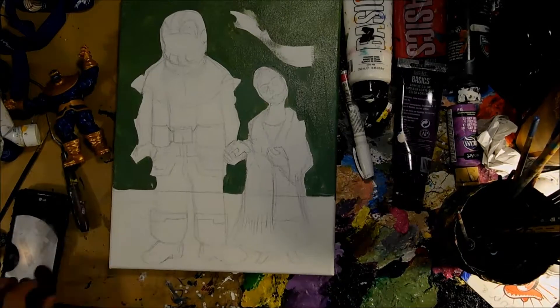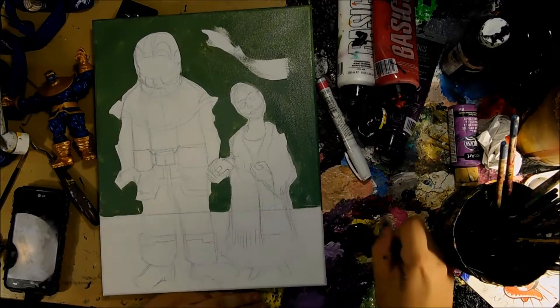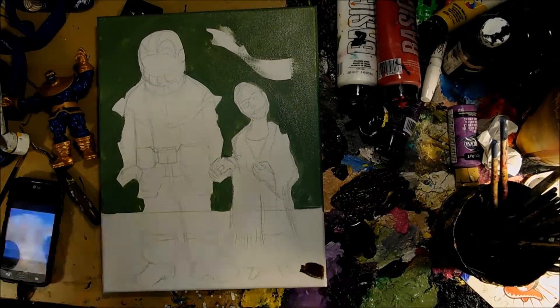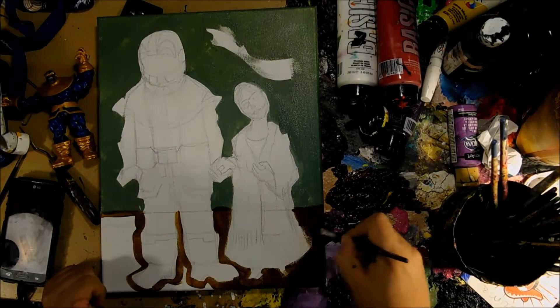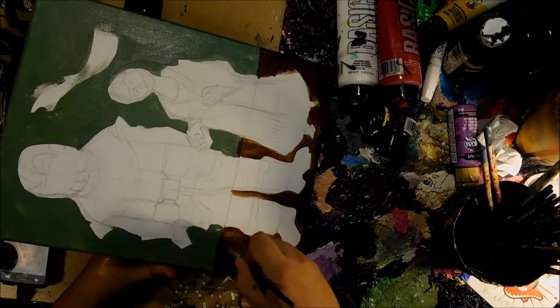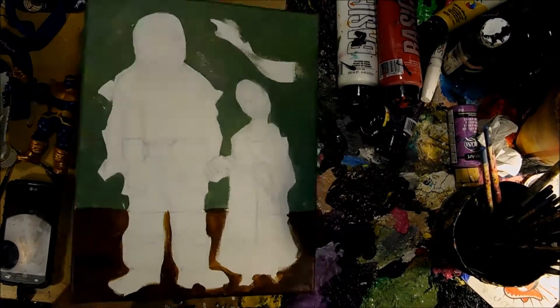Today I'm painting Thanos and Death, based off of Frida Kahlo's painting of her and her husband at the time, Diego Rivera. It's based off, like, their wedding portrait, I think.